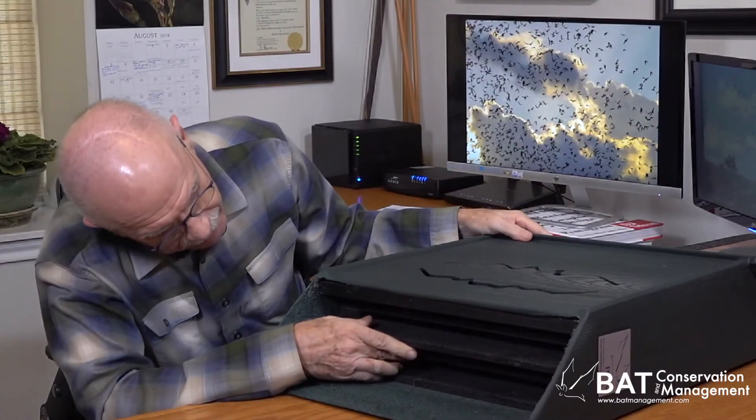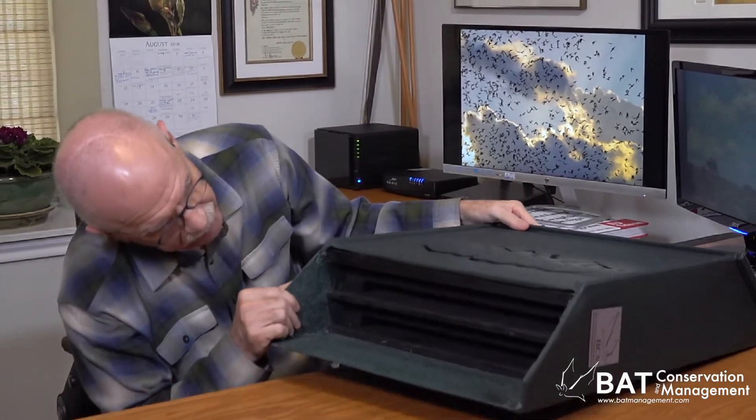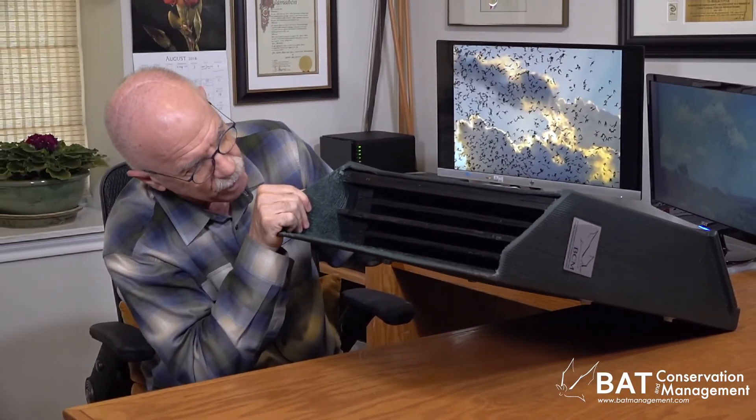Overall, I know somebody's going to want to know how many bats a house like this holds. Well, it's got four chambers, maybe 150 — depends on which species you're getting.